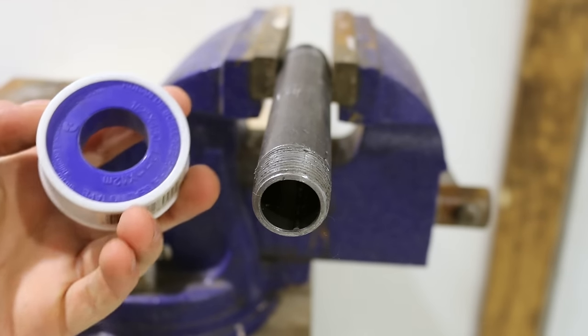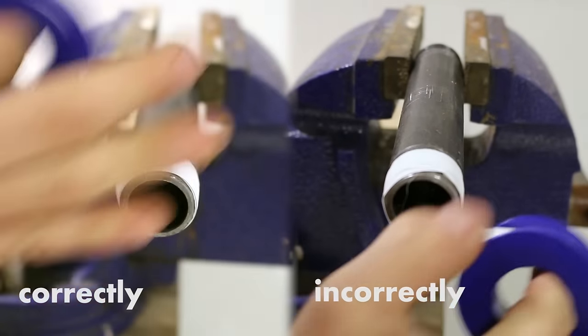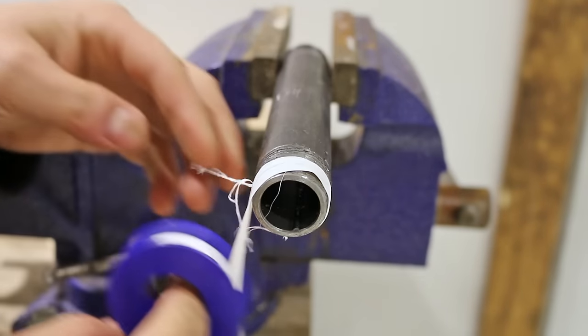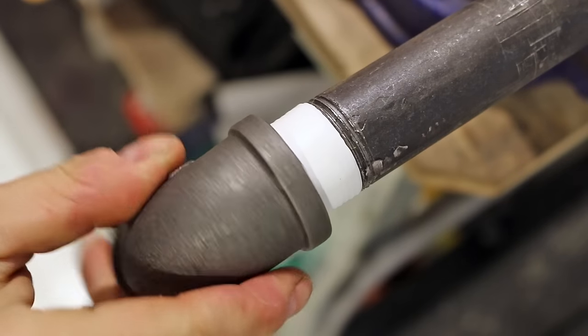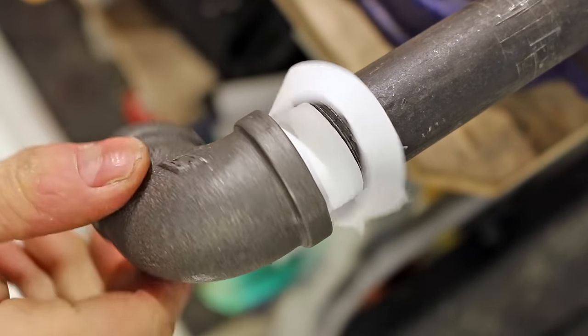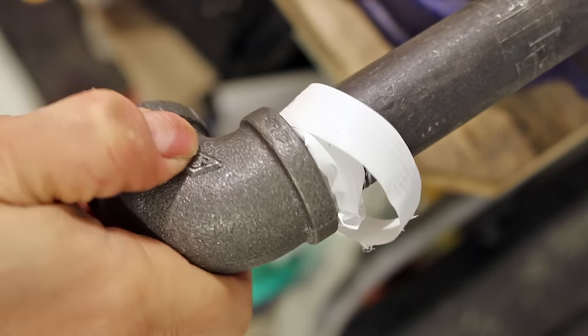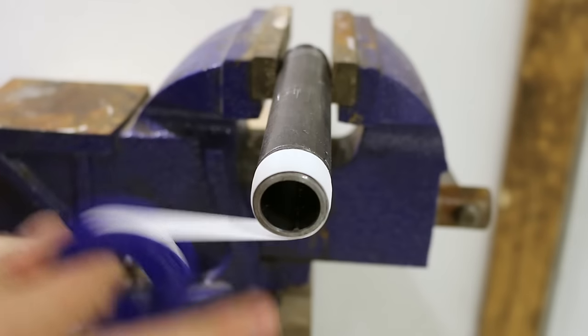Putting Teflon tape on the wrong way. Teflon tape could be installed correctly or incorrectly. The incorrect way is installing it in a counterclockwise fashion. If installed this way, when tightening your fitting it'll tend to unravel itself, thus removing it and potentially creating a small leak. So always install it in a clockwise manner.